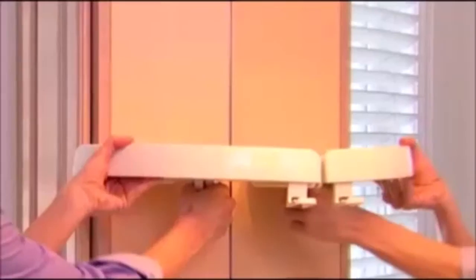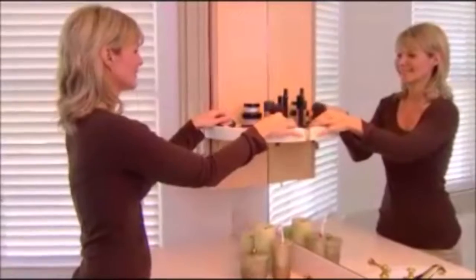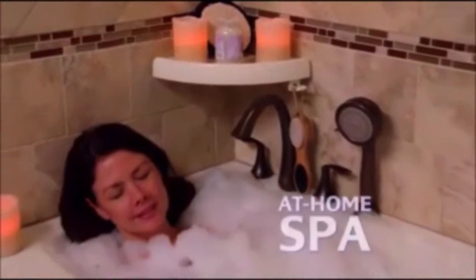But it's not just for the shower. Snap up a shelf at the sink to store brushes and makeup. Add a super sturdy shelf next to the tub for bath salts and candles, creating an at-home spa.